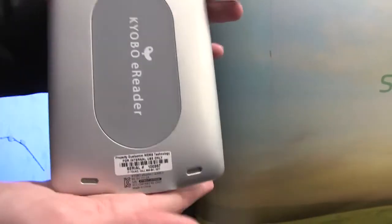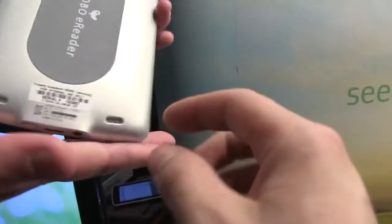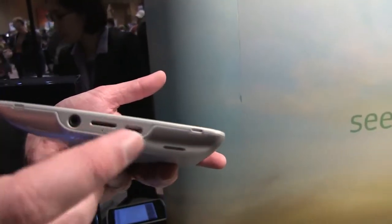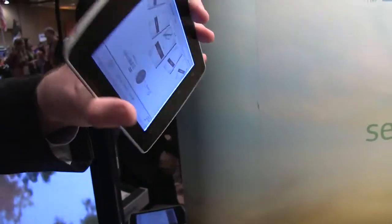We've got a volume rocker, two speakers on the bottom here. While most of the tech world goes OLED crazy, we have a technology here — the MirriTog. Mini USB, 3.5mm jack.